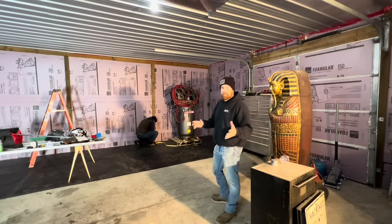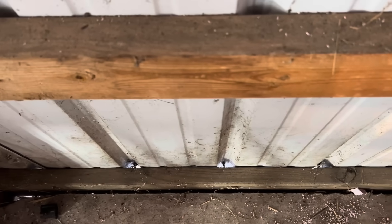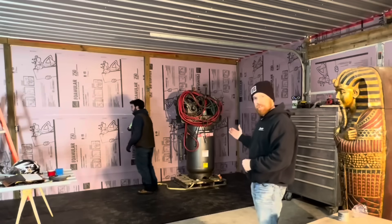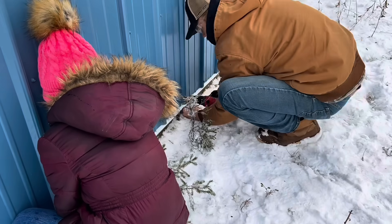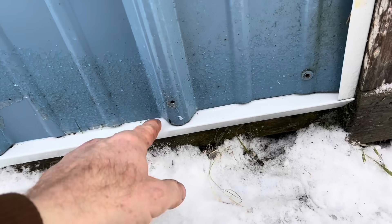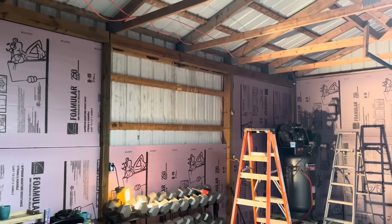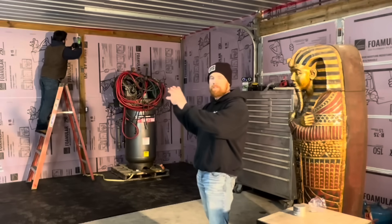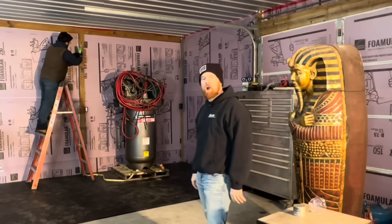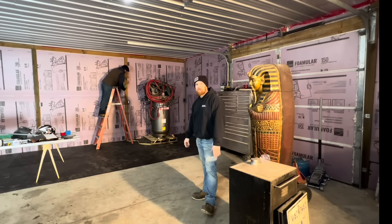One thing to be aware of when using foam board is if you don't have it sealed off really good or have screens behind it where your metal is. We actually installed a rat guard down at the bottom to keep bugs from getting in and mice from climbing up behind it. We took a piece down and noticed a whole bunch of bugs up in the corner trying to make their winter house. If you get spray foam insulation you won't have to worry about that, but it costs a lot more.